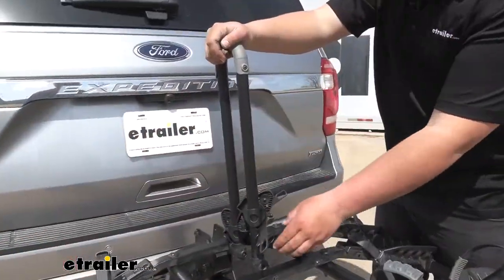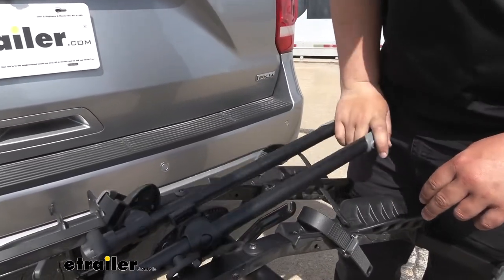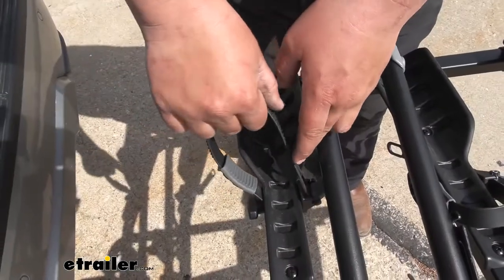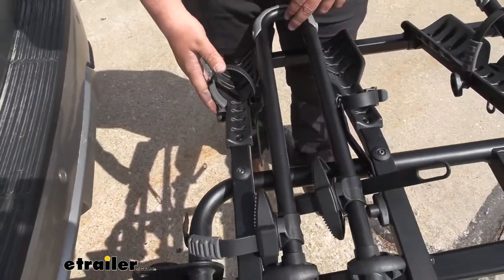To lower down our hook, we'll lift up on this gray bar here, and we can rotate this down and out of the way. And it's always a good idea to put your wheel straps back in, that way they're not flopping around on the highway causing any damage.